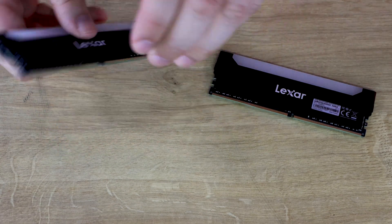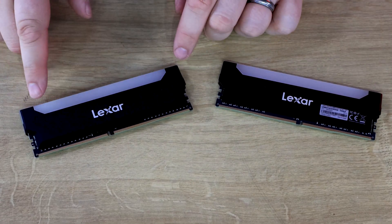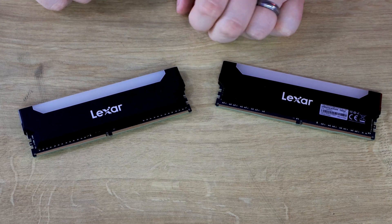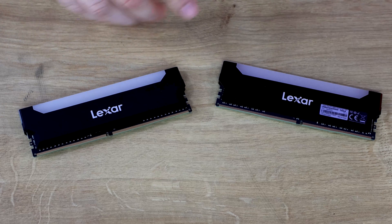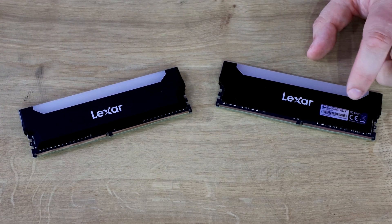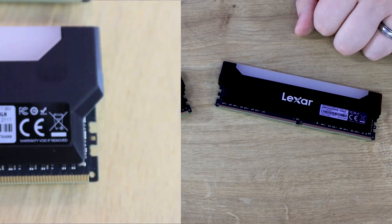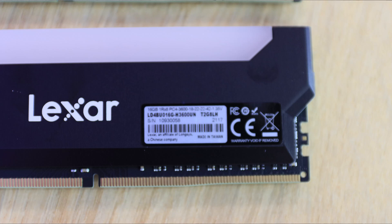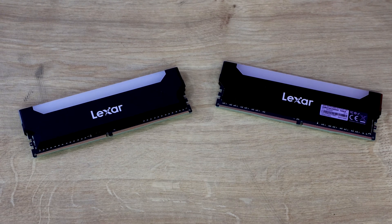Looking at the memory sticks from both sides: one side just says Lexar with no marketing text or serial numbers. On the reverse side you can see the serial number, model number, recycle marks, and so on. They look identical otherwise — there's basically a small sticker on one side. You could peel it off, but that would likely void your warranty if you need to return it.